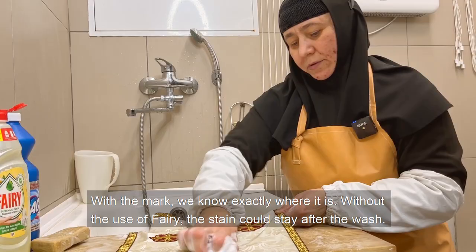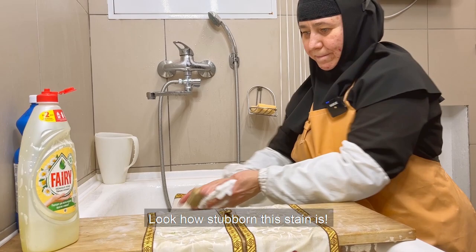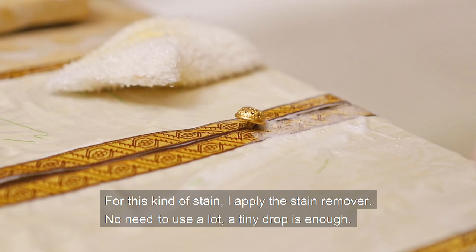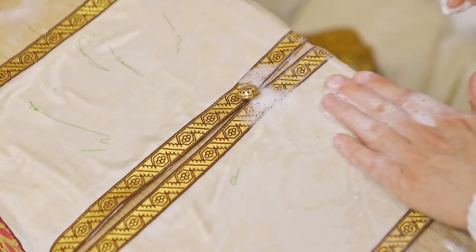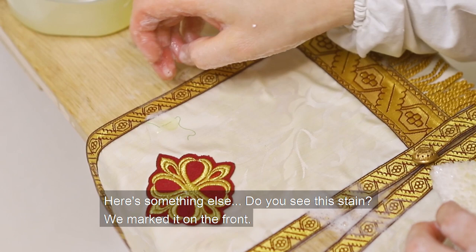Without the use of fairy, the stain could remain after the wash. Look how stubborn this stain is. For this kind of stain, apply the stain remover — no need to use a lot; a tiny drop is enough. Here the stain is almost invisible and will be gone completely when it dries.